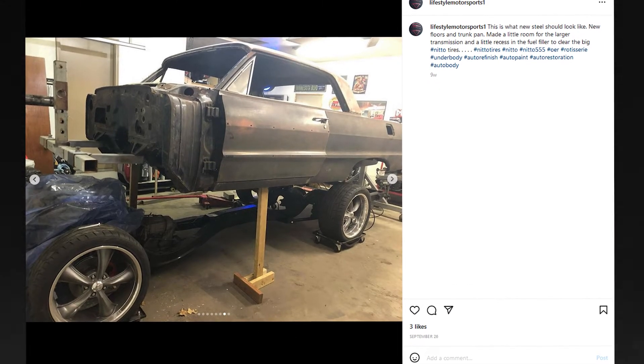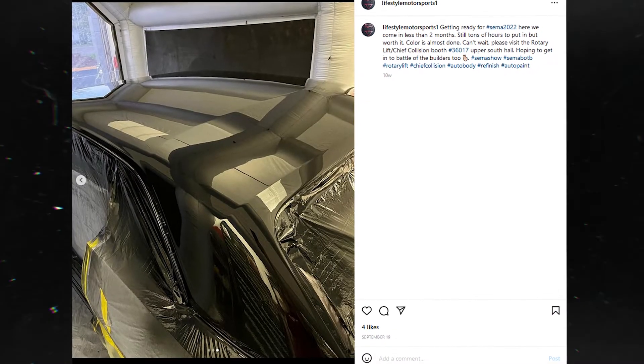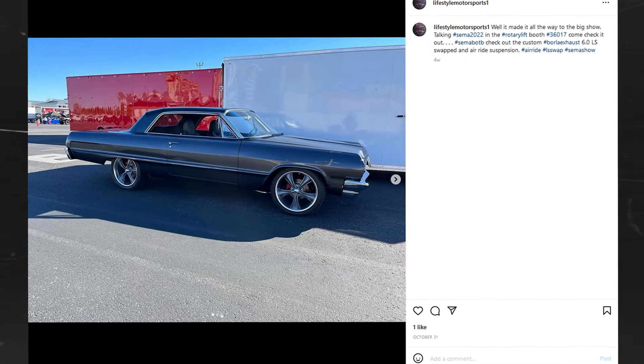I decided to take a wrecked Pontiac G8 and grafted most of the G8 components in here — engine, transmission, HVAC system, radio.